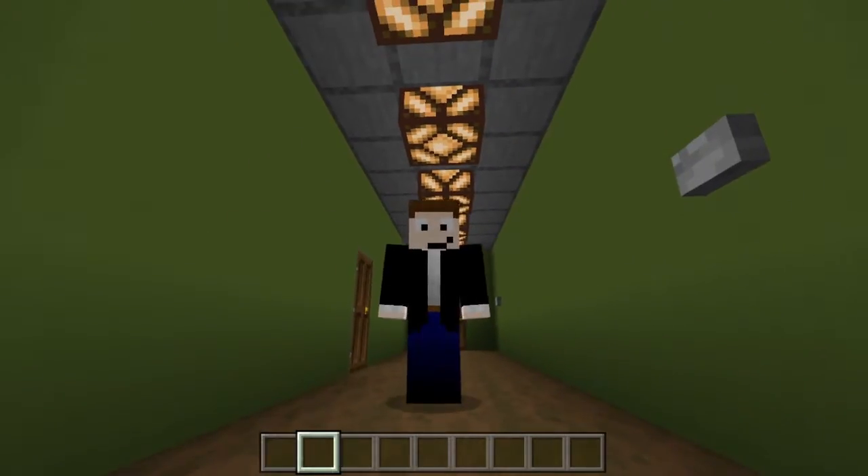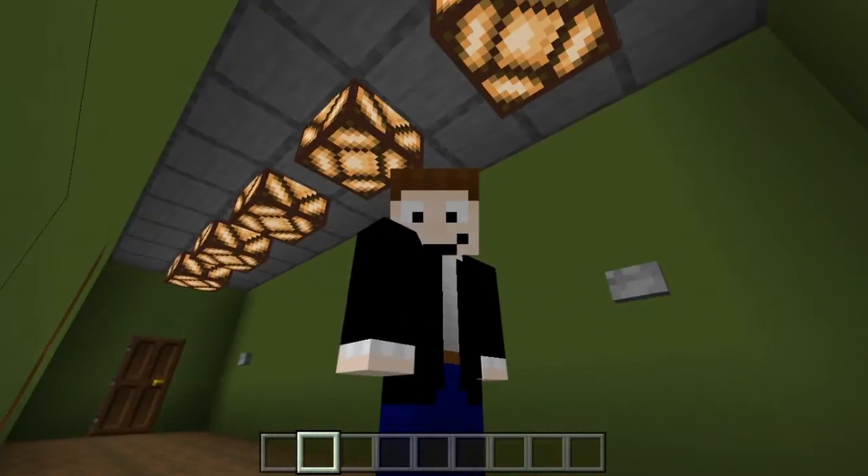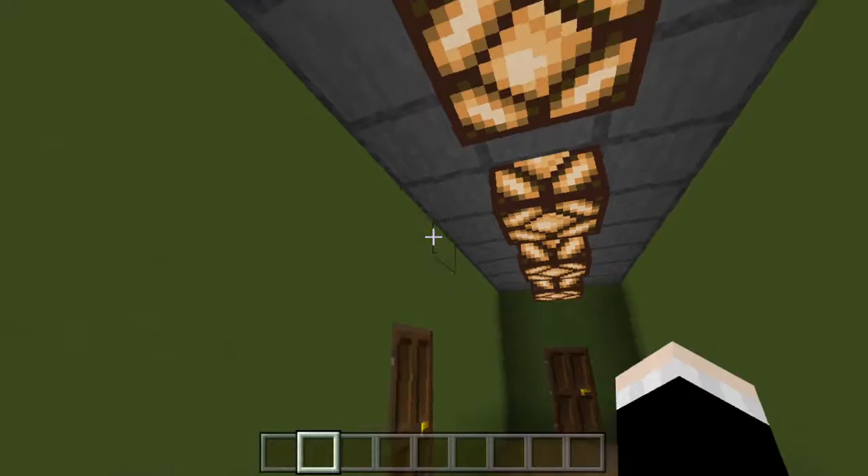Welcome back! It's the Amazing Tatman here with an extra Minecraft video, and today we are going to be learning how to make these lights.